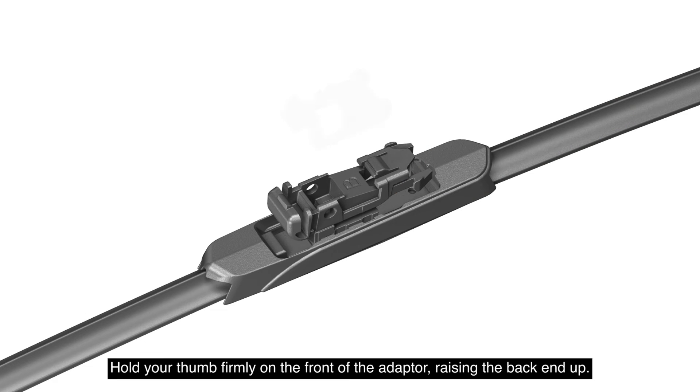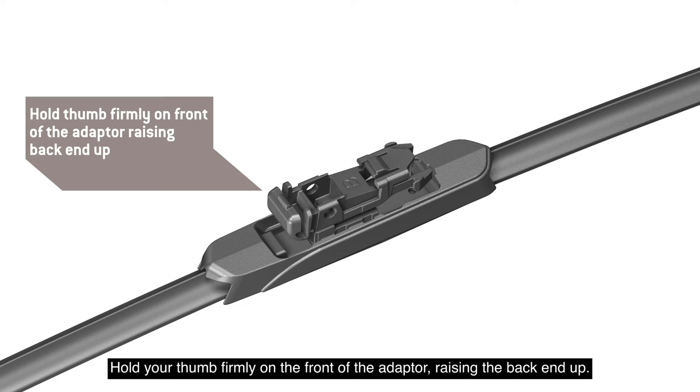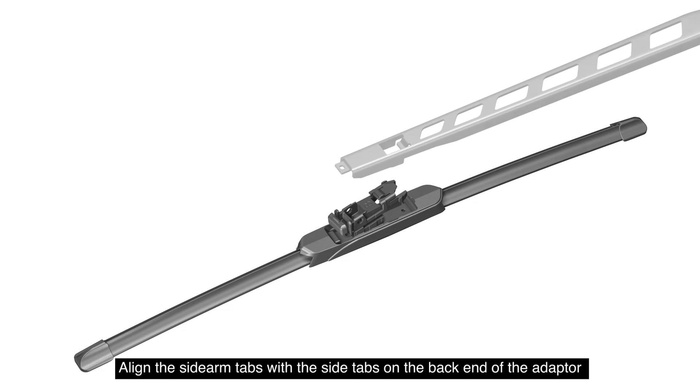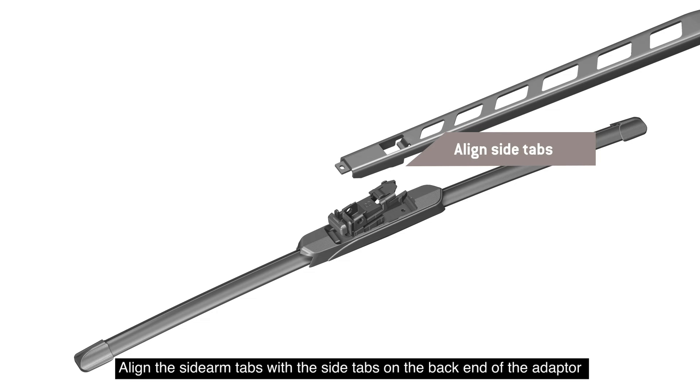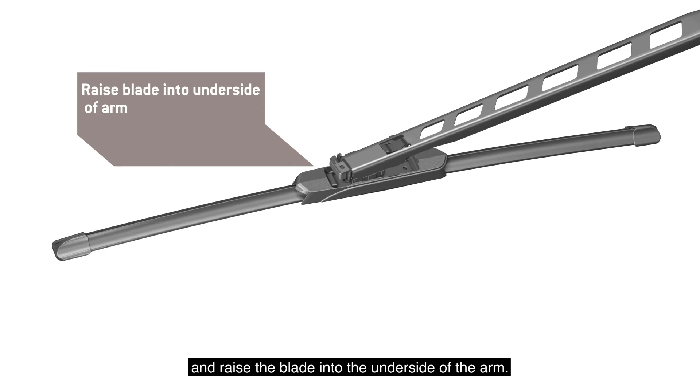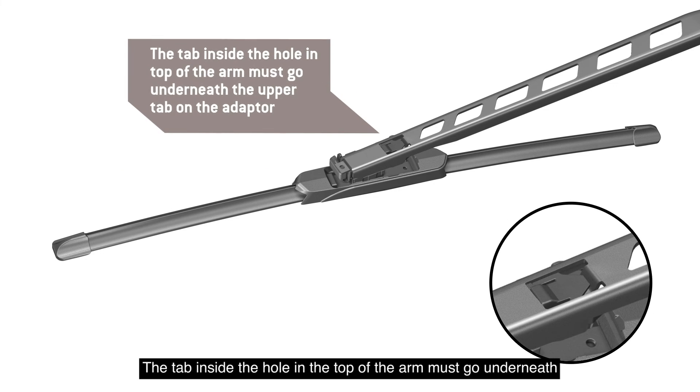Hold your thumb firmly on the front of the adapter, raising the back end up. Align the side arm tabs with the side tabs on the back end of the adapter and raise the blade into the underside of the arm. The tab inside the hole in the top of the arm must go underneath the upper tab in the back end of the adapter.